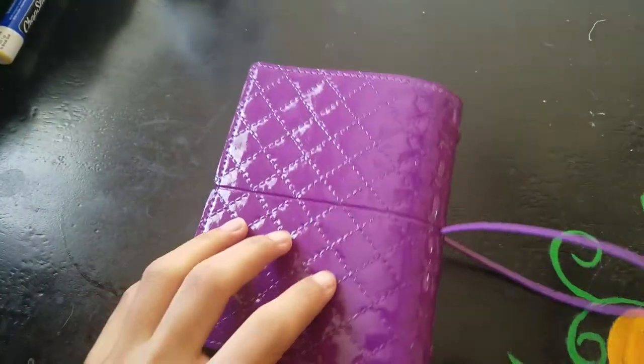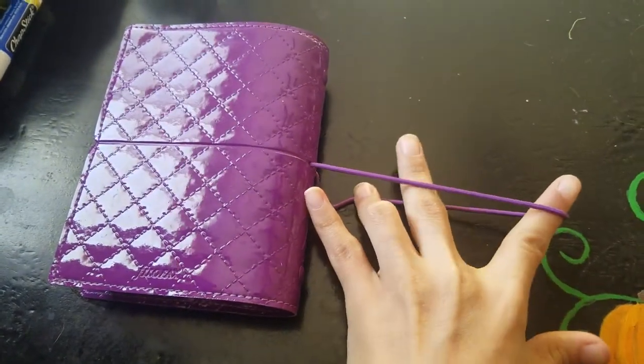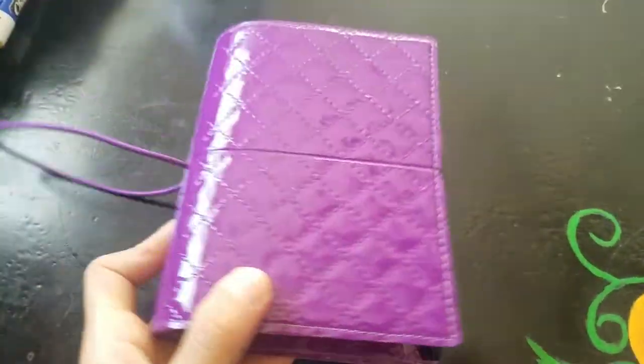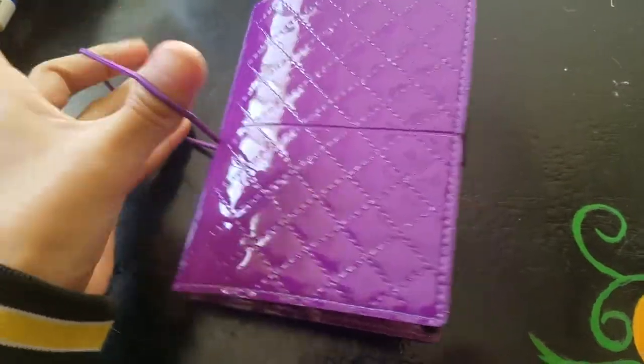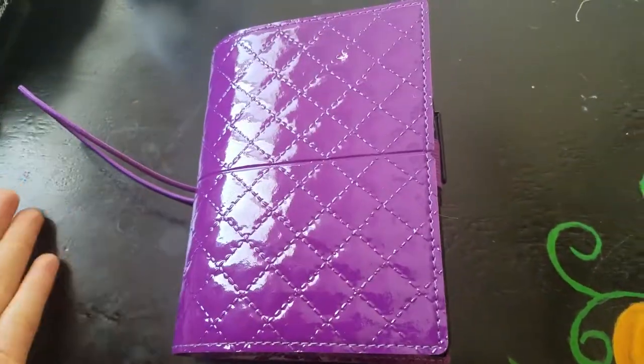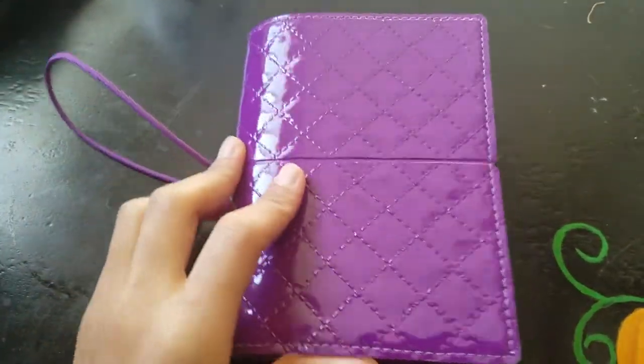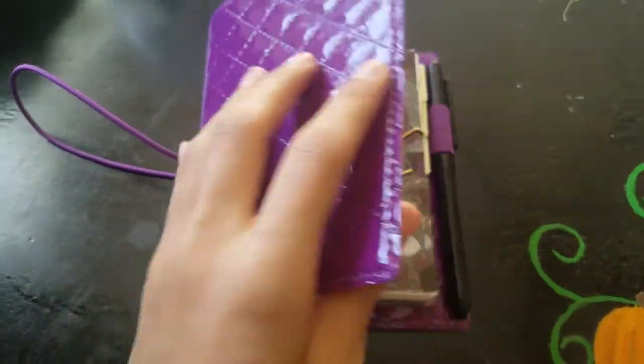So yeah, here she is — or here he is, I don't care. And then he has a little elastic band right here, so cute. The reason I got the travelers in the book size is because I know I may be stuffing it later with things. That's why I like the elastic band compared to the marble one with the buckle on the back.